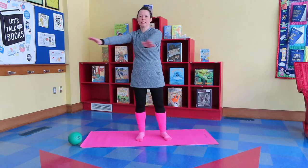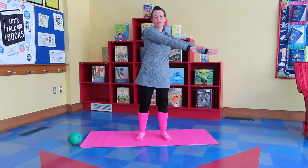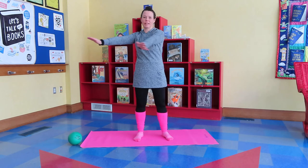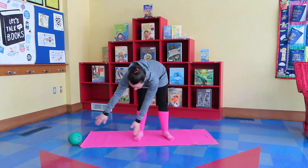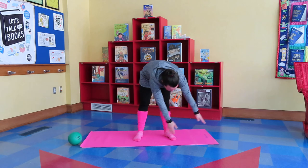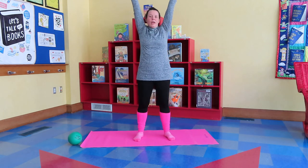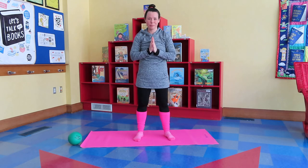It's getting really windy — don't forget to breathe in and out. Branches are swaying. It's getting windier — we're gonna drop our branches down low to our feet and sway side to side, back and forth, back and forth. Don't forget to breathe. We're gonna bring our branches back up to the sky and bring our hands down to the middle.